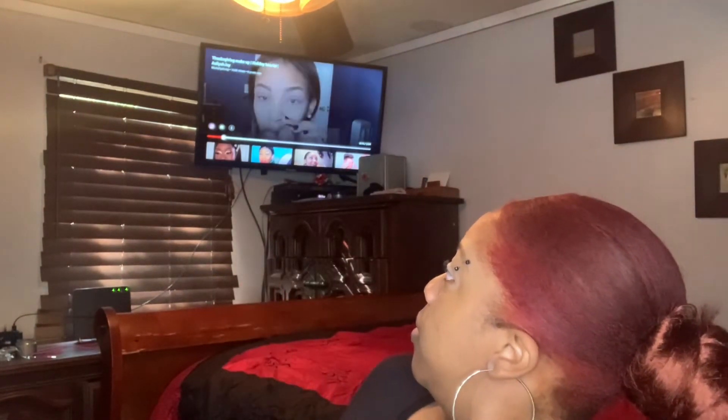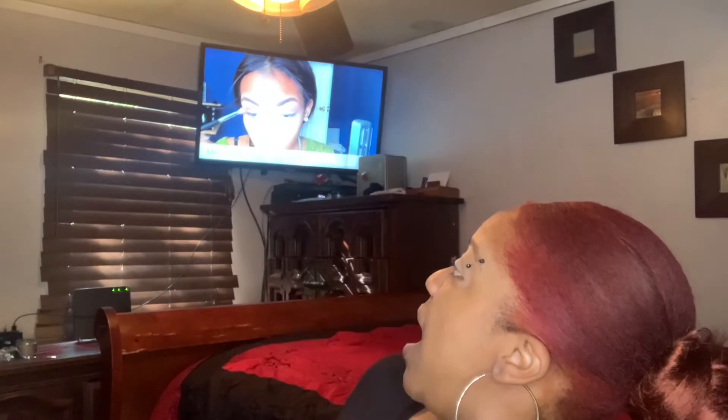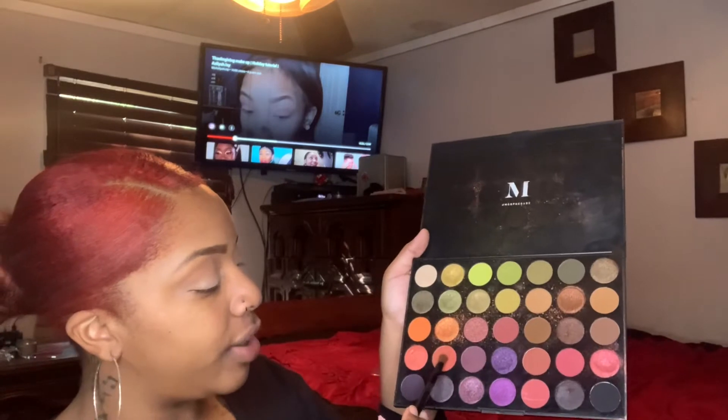Now we're going to get back to the video and see what she does next. She's using the MAC Brown Script and the Sigma E25 — it's like a reddish-brownish color. I think this color in my palette might be closer to it. I'm not going to use a lot of it. So I'm going to keep this eyeshadow palette and take this brush — I have a brush similar to that one, it's my Morphe brush, but the bristles are so horrible now. So I'm going to take this shade using this little blending eyeshadow brush — I got this from Dollar General because I was doing a video using Dollar General products.